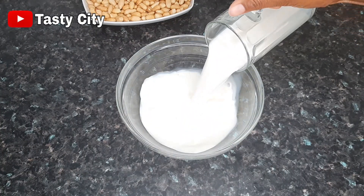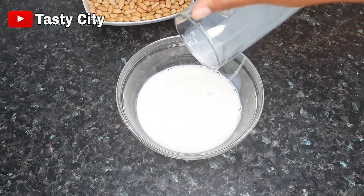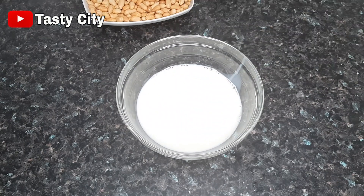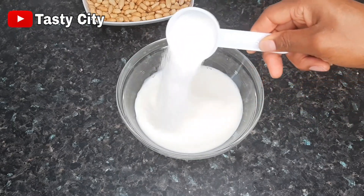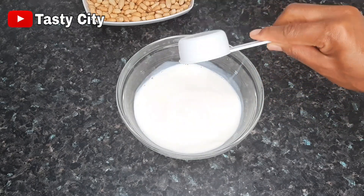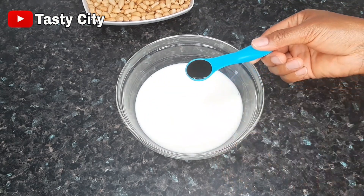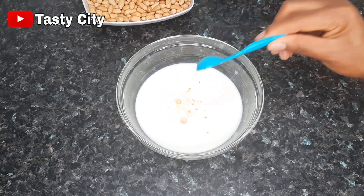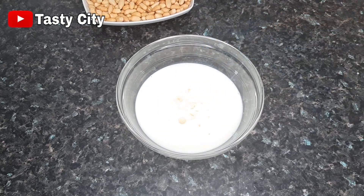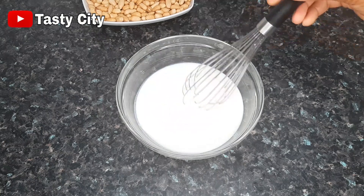In a bowl I'll add half a cup of milk and a teaspoon of vanilla extract — you can use any flavor of your choice — and I'll mix that well till combined.